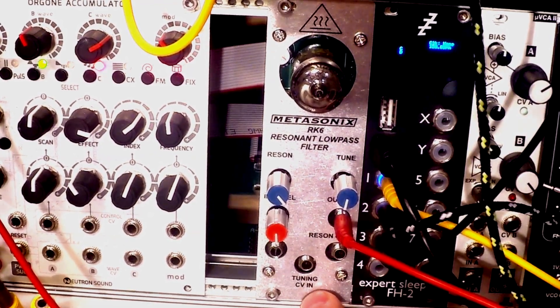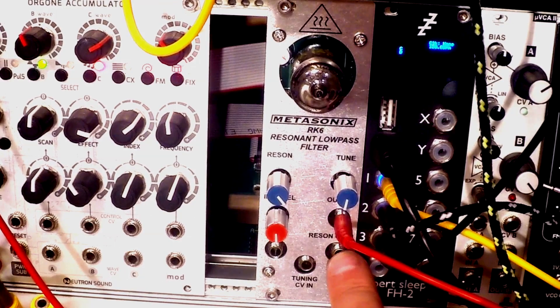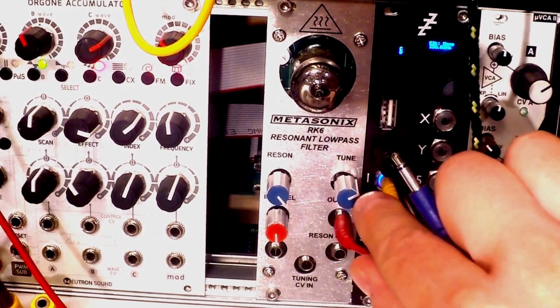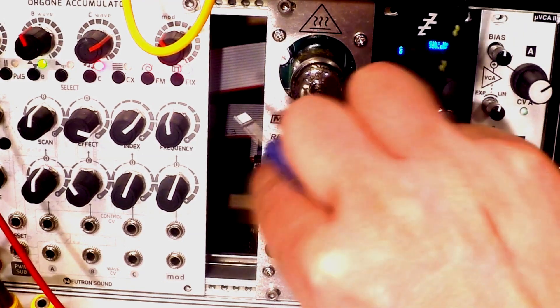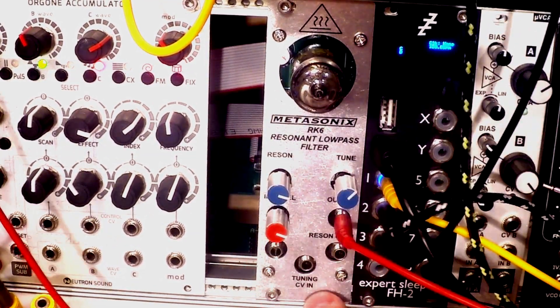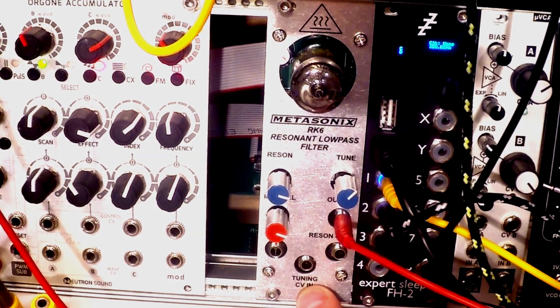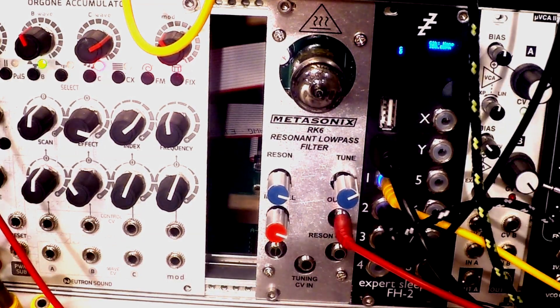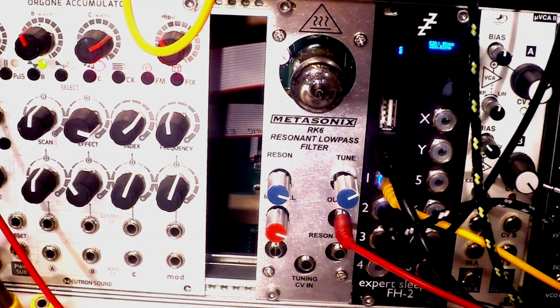Then we have a tuning CV in and a resonance CV in, a frequency cutoff knob right here, a resonance knob, and the input gain right here. As far as tuning goes, it's not volt per octave — it's more like hertz per octave, but still not precise. So let's start moving some sounds and discussing what could be done with this filter.